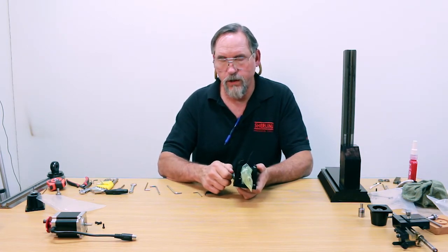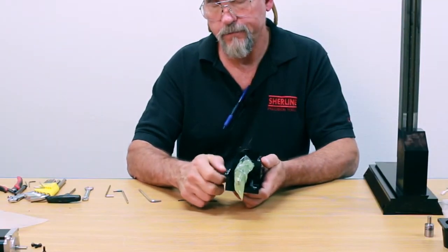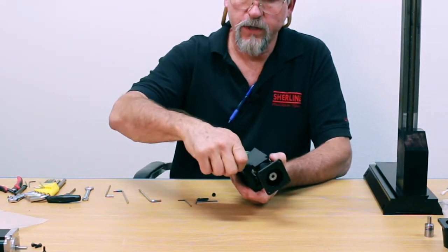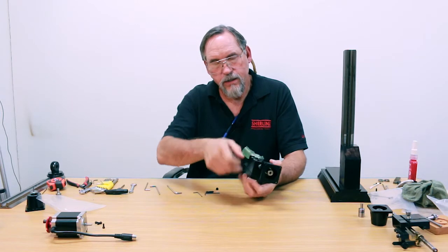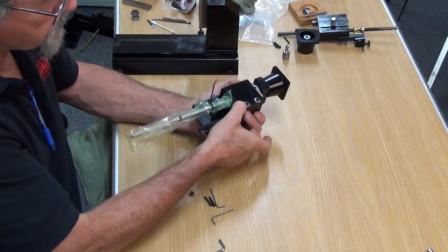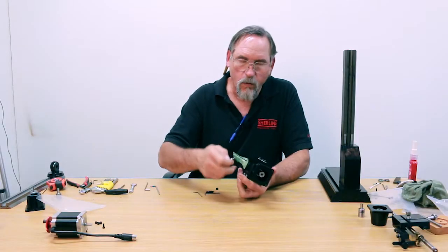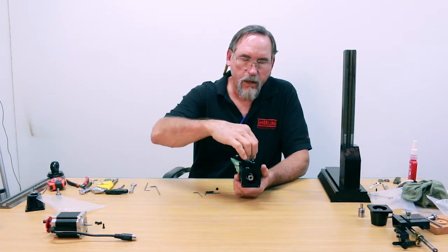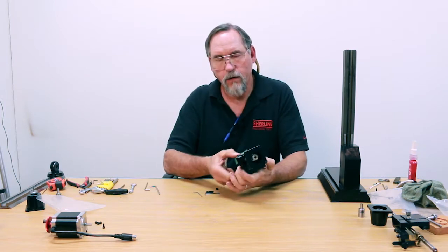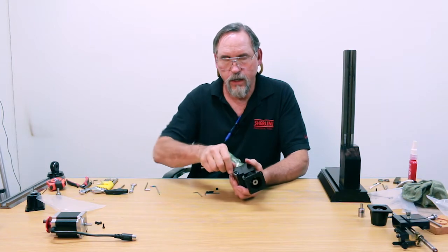Don't cross-thread your holes here. What you want to do next is finger-tighten these three down. By tightening these down you're sandwiching this whole assembly together, so we know that this part is assembled properly. There's a little more play on this side, so once this is done, tighten these three down, then come back and tighten these two the rest of the way. That gets everything locked in nice and solid.